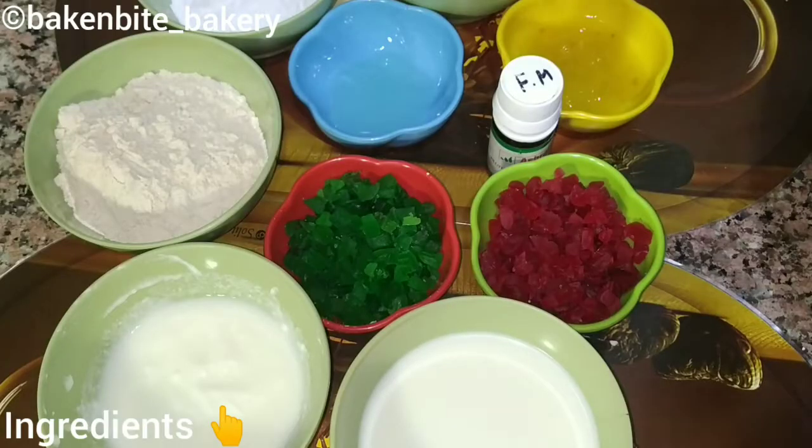So friends, what we have brought to you is a sweet dessert and a very basic cake flavor. So let's start with our video. Friends, let's see what we need to make our tutti-frutti cake.